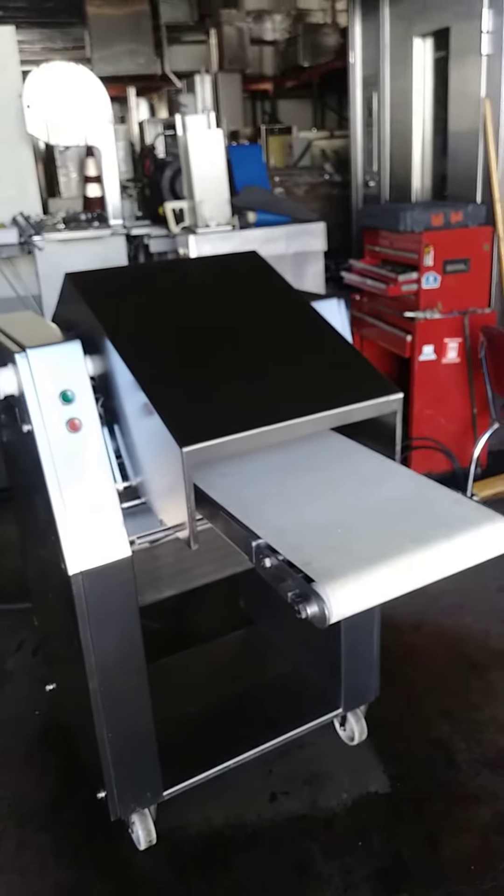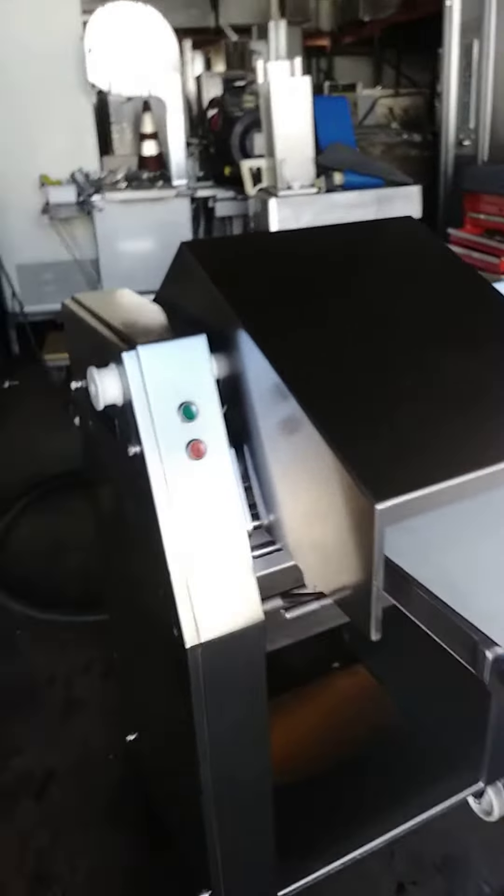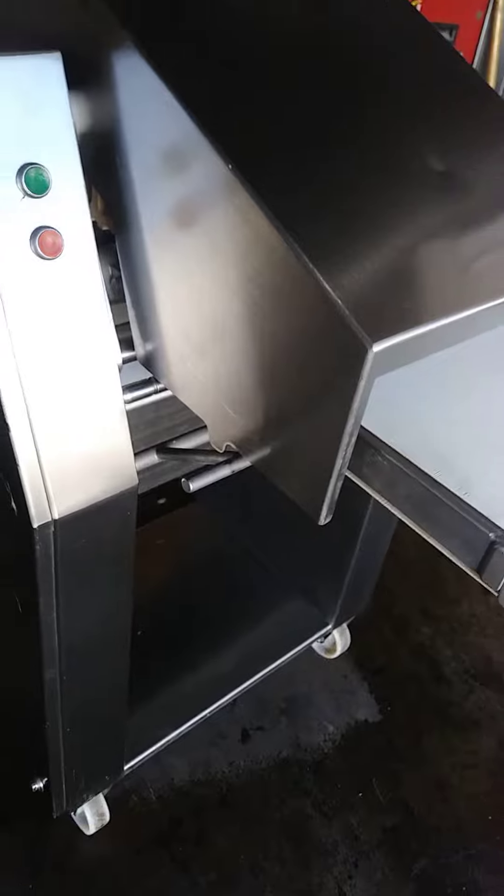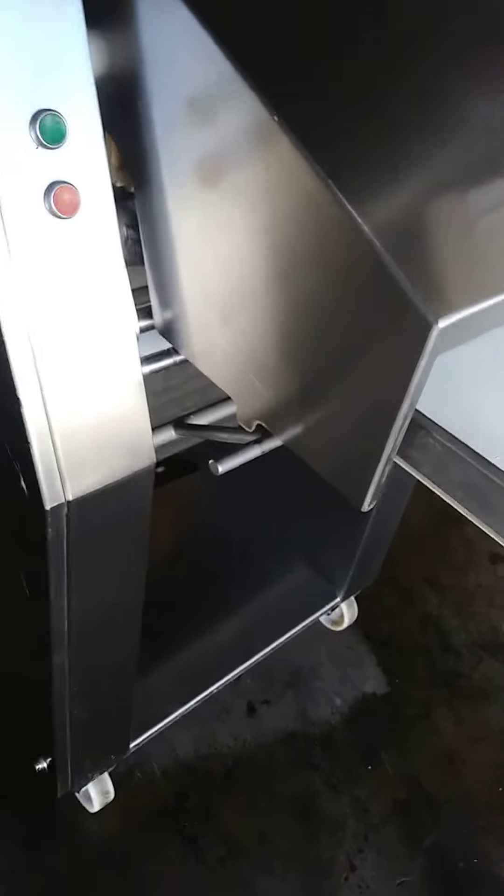Weber 400 Skinner test. You must engage the safety prior to operating the unit.